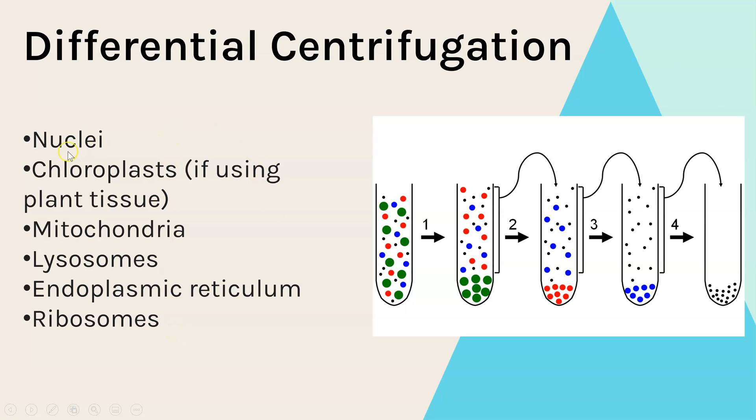You could be asked how to separate out, for example, the chloroplasts from a plant cell. You'd go through the whole process described, but you'd also need to know that chloroplasts are in the second pellet — so you'd spin it once and remove the pellet containing the nuclei, then re-spin the leftover supernatant, and the chloroplasts would be in the second pellet.